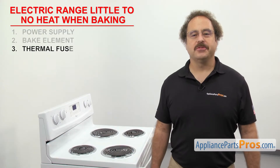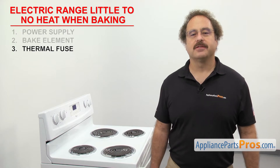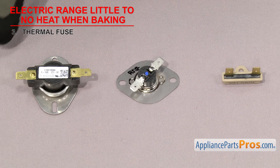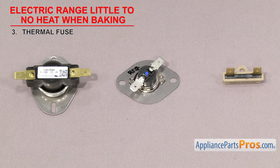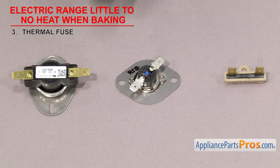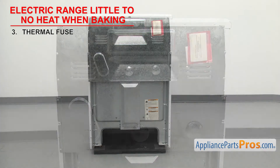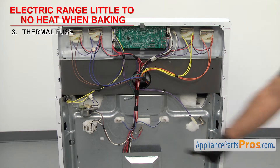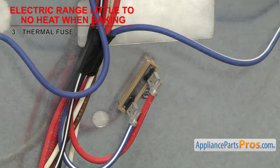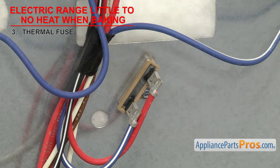Next we can check the thermal fuse. It's a safety device that shuts off the power to the elements if the range overheats. The thermal fuse is usually a small round fuse that shuts the power off if the range goes over the rated temperature of the fuse. They usually have two wire terminals to attach the wires and are located on the back of the range behind an access panel. If the thermal fuse has failed, you'll get little to no heat while baking. To see if it's gone bad, we'll have to test it for continuity.